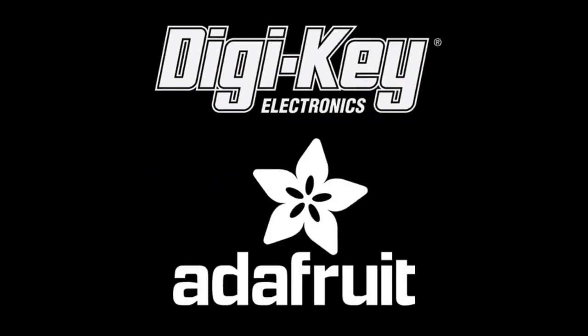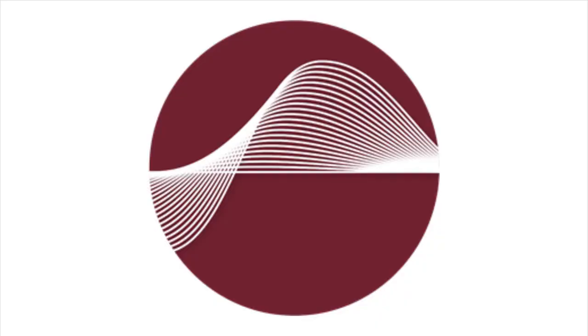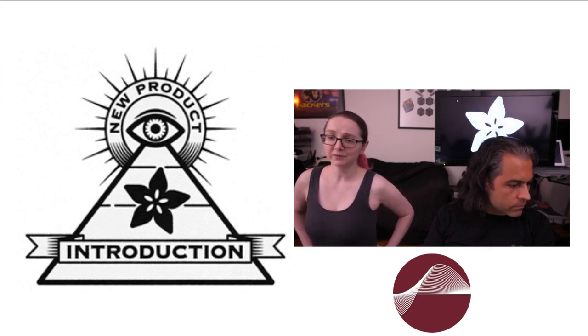This week's NPI is from PUI Audio — they make speakers, annunciators, and all sorts of audio products. They have an excellent logo, actually an updated one. PUI makes speakers, microphones, and all sorts of audio stuff.